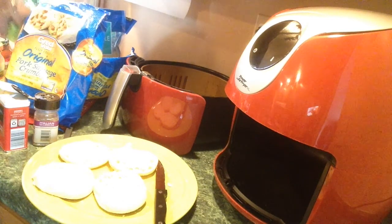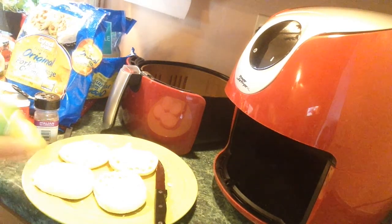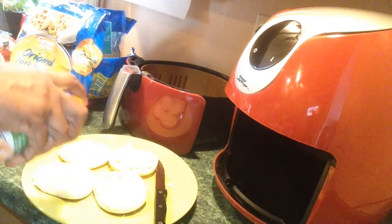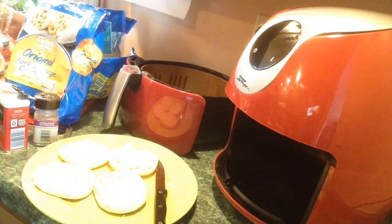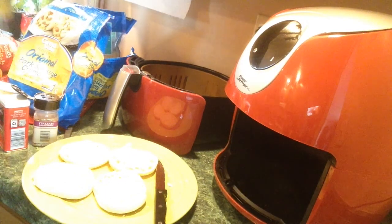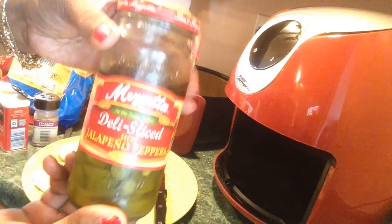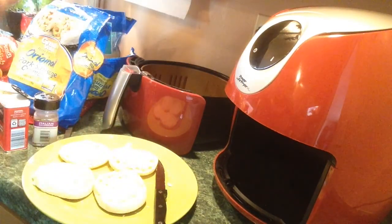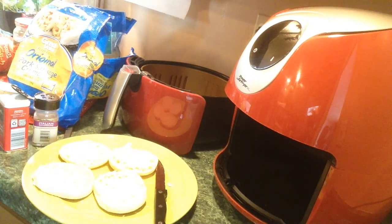Let me show y'all how I assemble everything. Now I'm going to use the sauce. Oh, I didn't show you this — the jalapeño peppers, and I have a few black olives in here. I like all that stuff on my pizza.